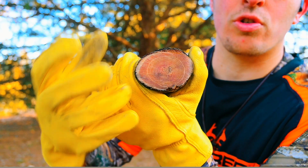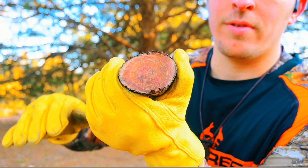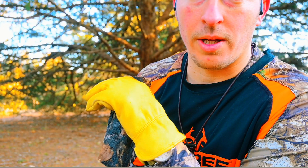The closer you are to the trunk, the more resin you're going to get. If you cut the entire tree off down at the base of the trunk, you're going to get a lot. Let me show you what to do with it.